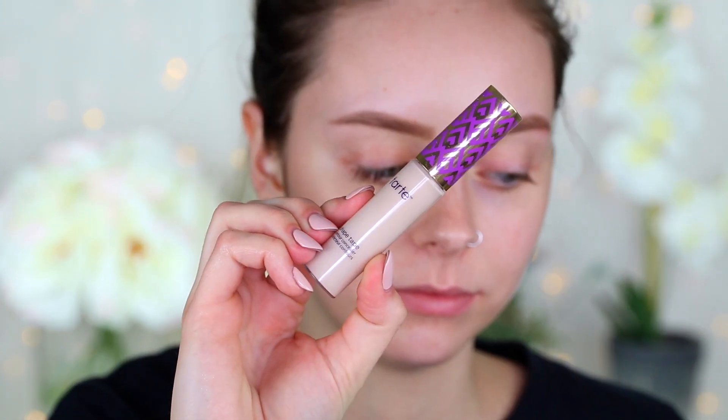Then we're going to carve out our brows. Today I'm using the Tarte Shape Tape concealer in the shade Fair Beige, and I'm just using this luxe flat concealer brush.